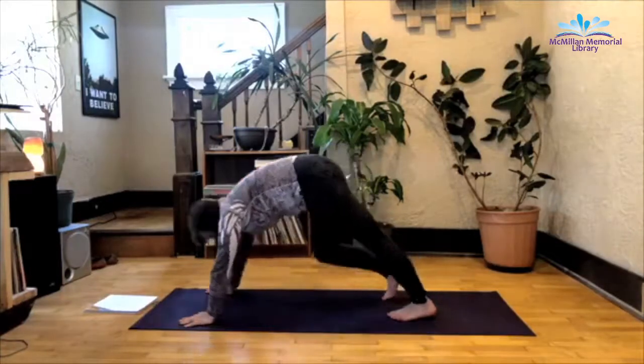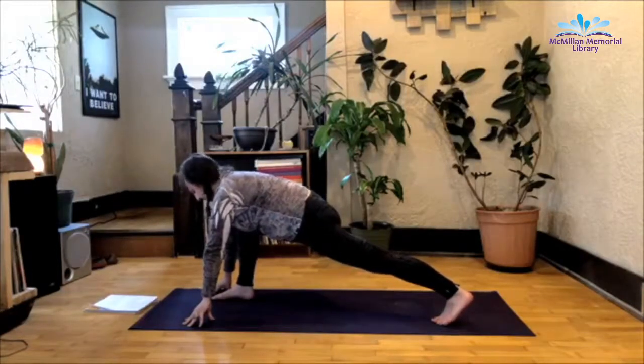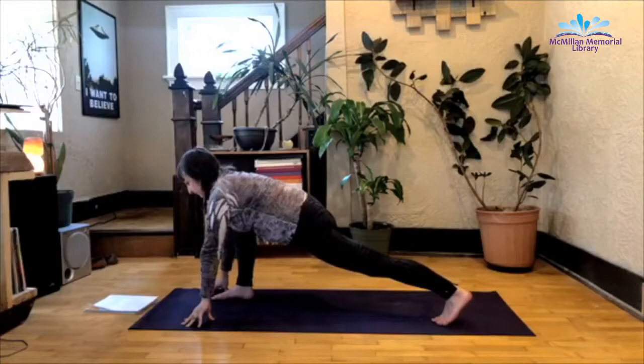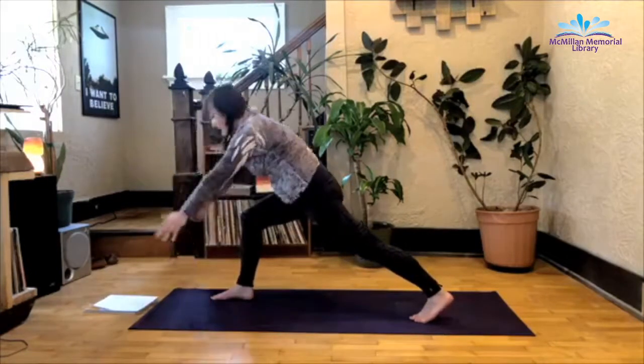Inhale as you step that right foot forward — we're coming into a lunge now. I want you to make your lunge kind of a wider stance. Back leg is straight, front knee lined up over the ankle. Breathe here. Sometimes we like to hold our breath in lunges, assuming that's going to make things easier — it actually tightens your muscles more. Engaging that core strength like you have in plank, step the back foot forward an inch or two. Engage the core as you rise up to crescent.